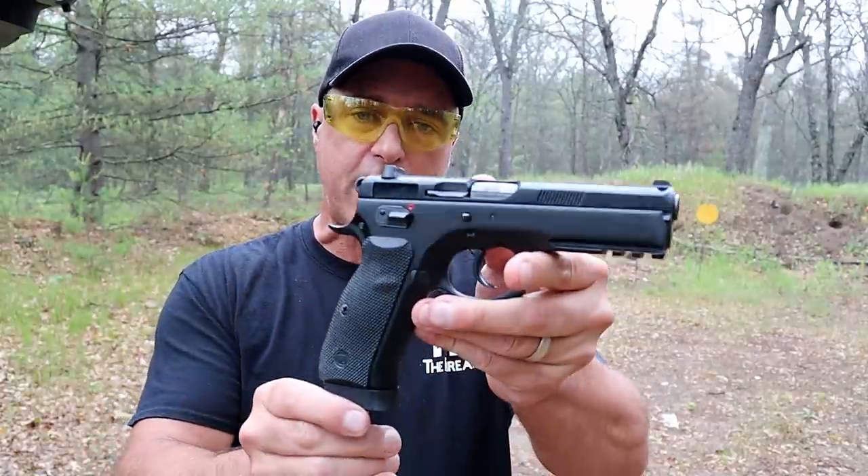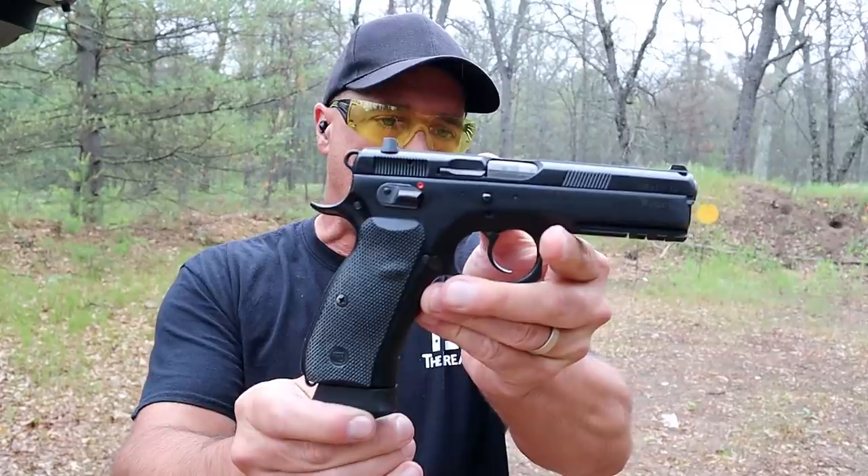Hey there friends, thanks for checking in. Today we're looking at five of my favorite full-size 9mm handguns, and let's start right here with the CZ75 SP-01.